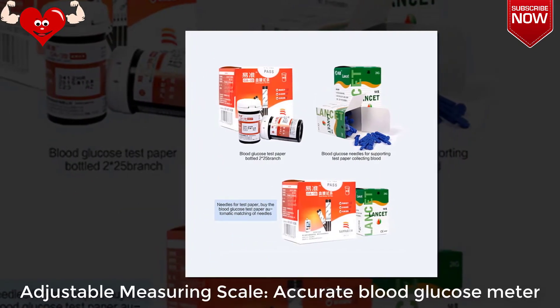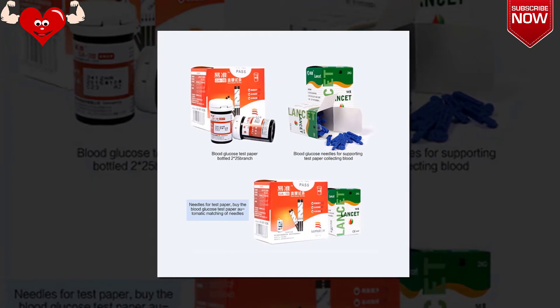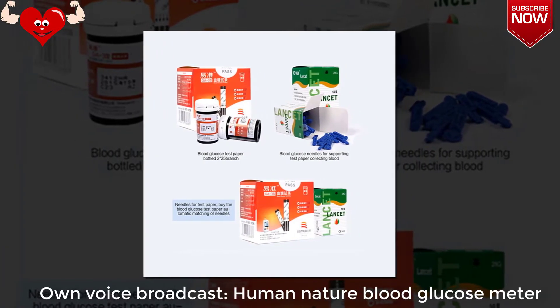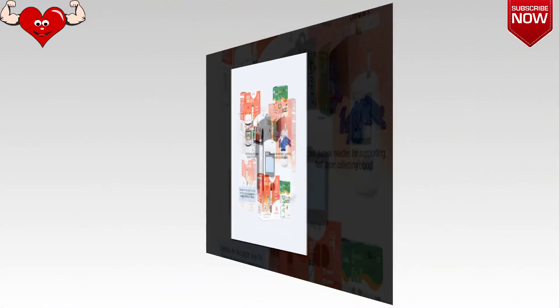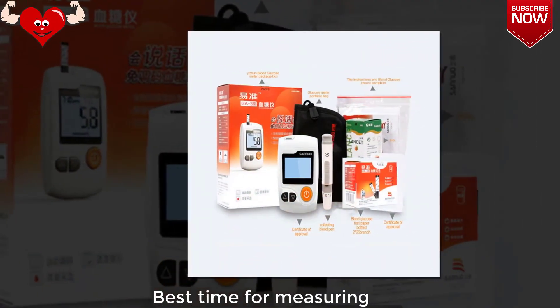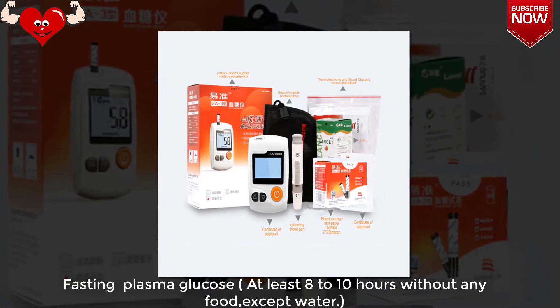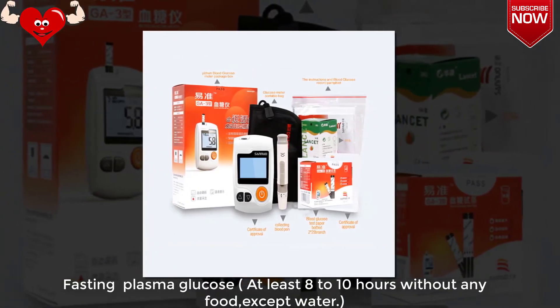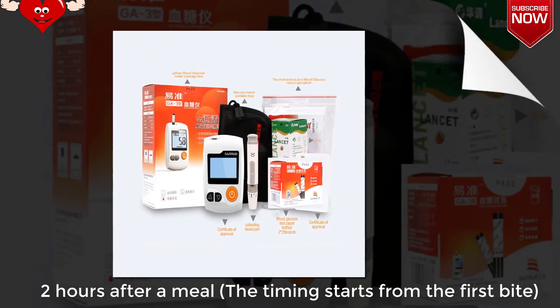Adjustable measuring scale, accurate blood glucose meter with voice broadcast. Best time for measuring fasting plasma glucose: at least 8 to 10 hours without any food except water.